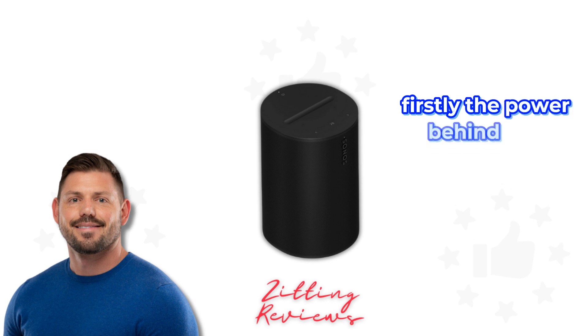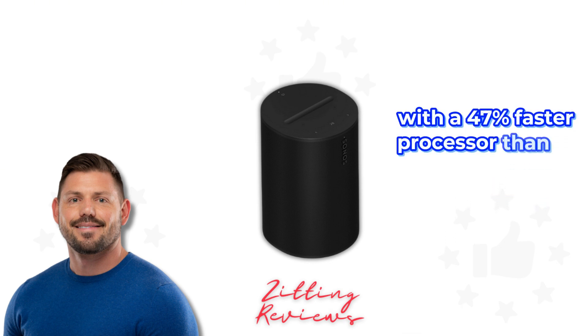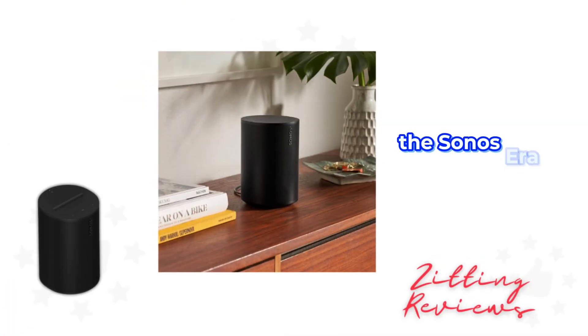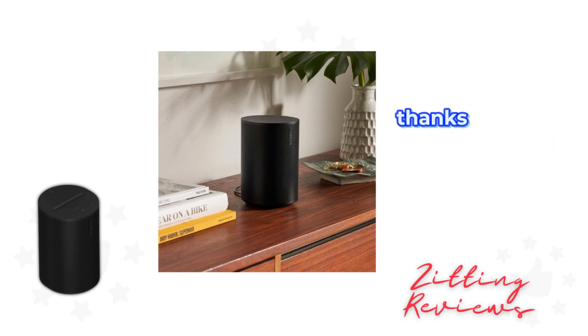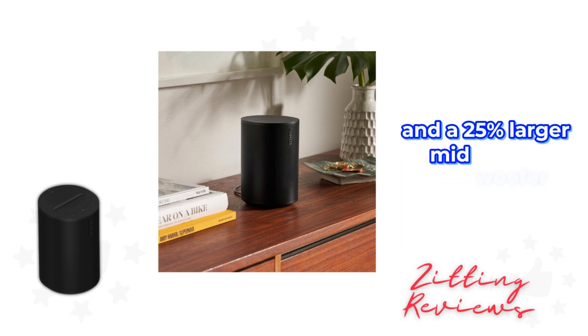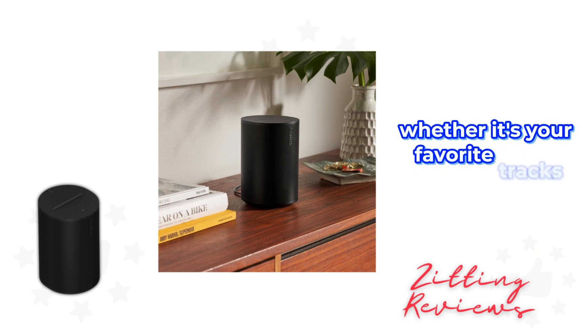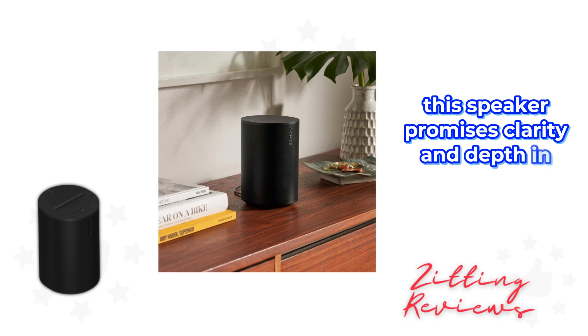Firstly, the power behind this speaker is noteworthy. With a 47% faster processor than its predecessors, the Sonos Aero 100 offers a sound experience that's both detailed and rich in bass, thanks to its next-gen dual tweeter architecture and a 25% larger mid-woofer. Whether it's your favorite tracks or new podcast episodes, this speaker promises clarity and depth in every note.